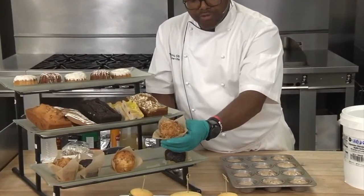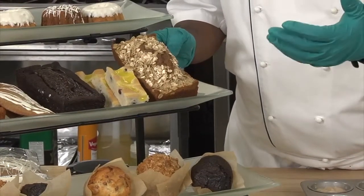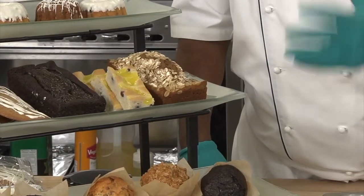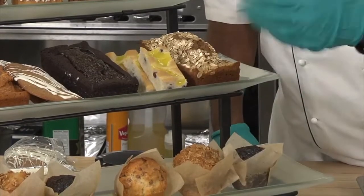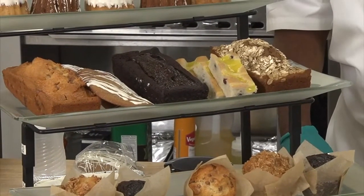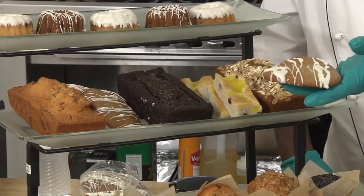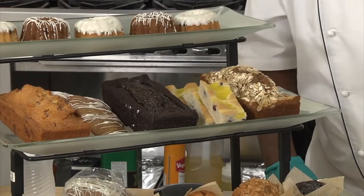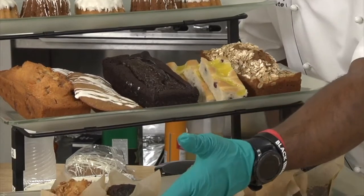This is a banana nut muffin that I topped with a little bit of granola, and this is an apple cinnamon muffin that I piped into a loaf pan and sprinkled with oatmeal to give it a different, hearty look. Something that doesn't take a lot of time or many ingredients to make it pop and look good. Some operators may not have muffin pans at all — no problem. If you have sheet pans or hotel pans, you can make a muffin top. I scooped banana nut batter onto a sheet pan, baked it, and drizzled some melted vanilla icing on top. If you have a tube pan, you can make a nice tube cake.